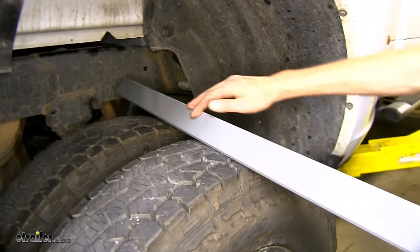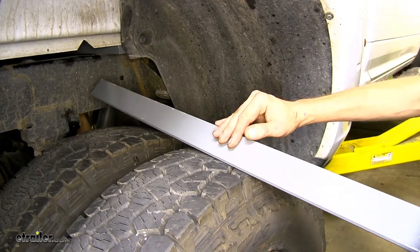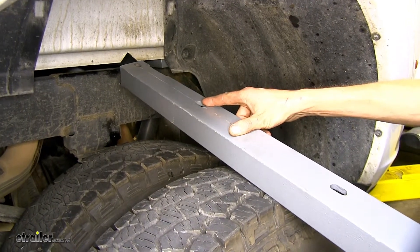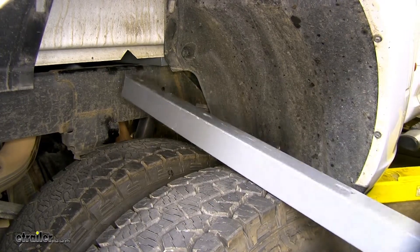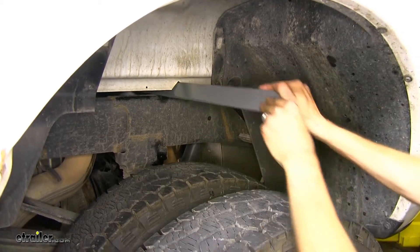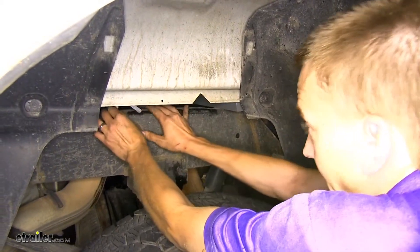Now with our hole facing towards the bed of the truck, we'll slide this on forward. This is our rear rail. This is going to be the top side of it right here. We're going to insert this at an upside-down V angle. These slotted holes will be facing vertical once we have it oriented the proper direction, and they'll be facing the front of the truck. We'll take our rail and slide it in position over our frame and slide it on back.